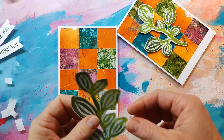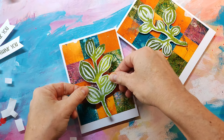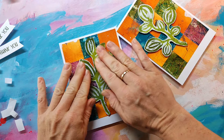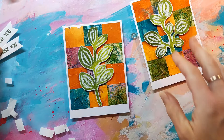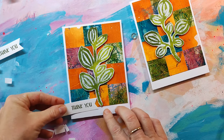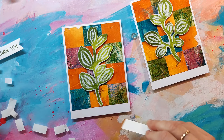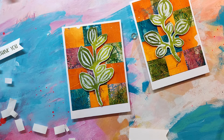As the theme of these cards is quite autumnal, I decided to stamp the sentiment 'thank you' and I'm going to emboss it with a greenish embossing powder from Wow. It looks really nice together with the green focal elements, so I decided to go with that one.